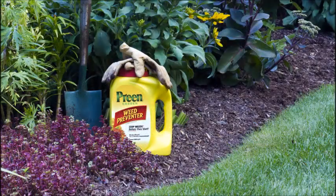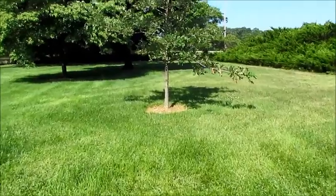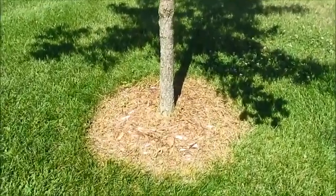Mulch also helps control weeds. If you do not use mulch and are okay using chemicals, a pre-emergent herbicide such as Preen can help on small seeded weeds such as crabgrass to keep them from germinating. It also works well over mulch. Tree rings take some time to make, but in the end, the results are well worth it.